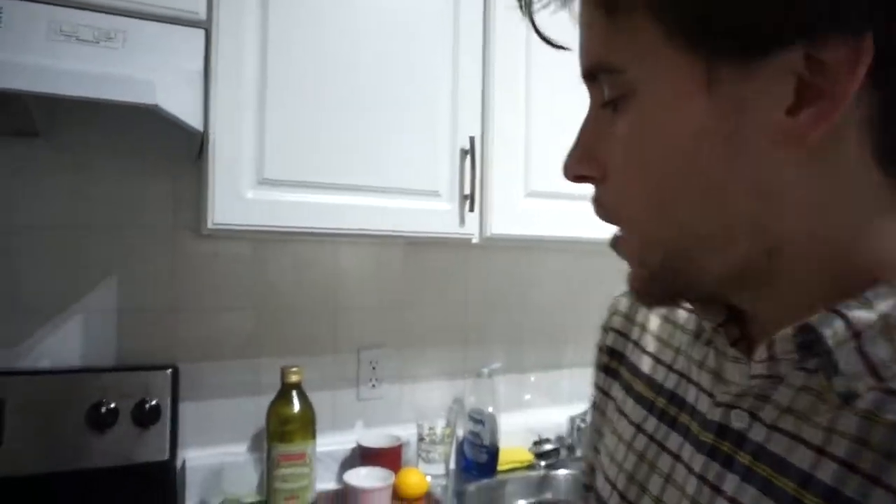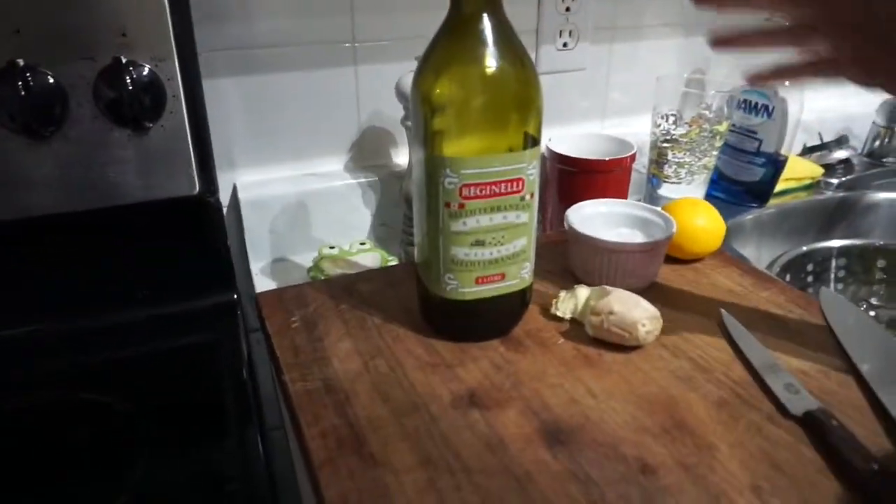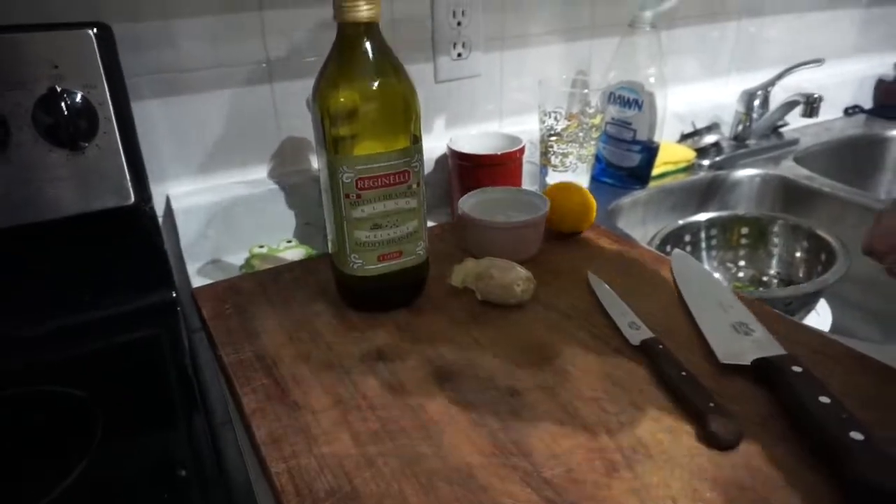I prefer to use higher quality olive oils but this is all we had at the store. I'm still kind of getting my bearings in Hamilton, figuring out what stores I like and what stores I don't like. So I'm not sure I'm going to go back to this olive oil, but that can be talked about in a later video.